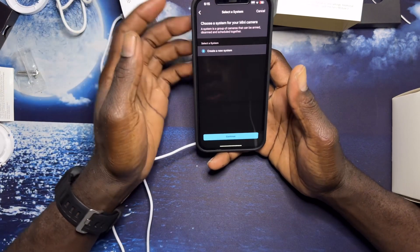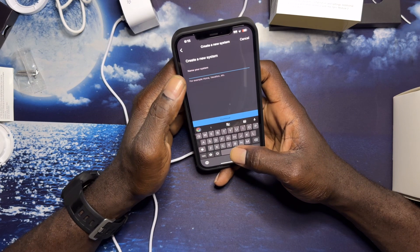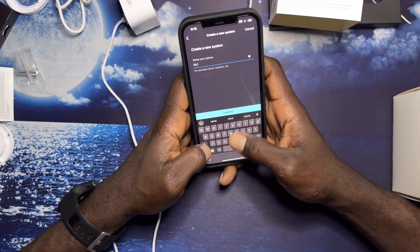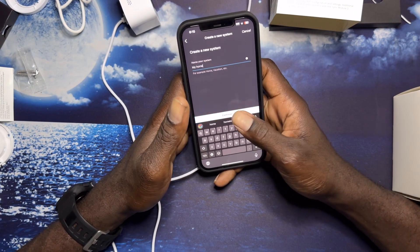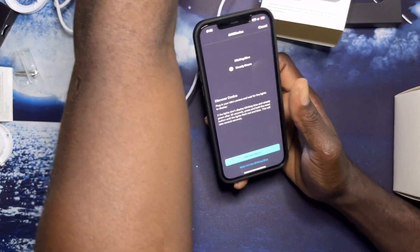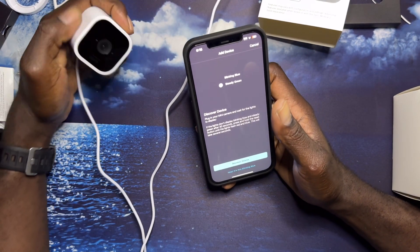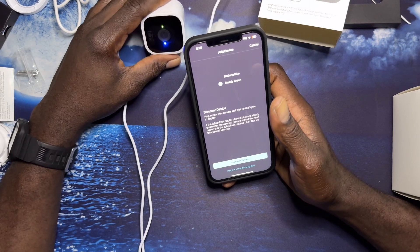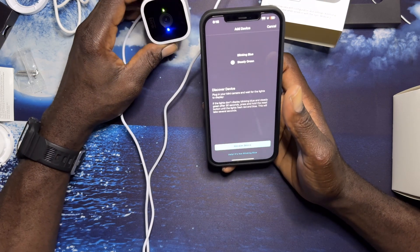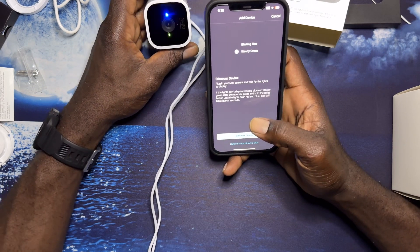We scan the QR code and it says create a new system, press continue. We need to plug it in so we can see that it's blinking, as shown on the app, and the camera is blinking the same way.